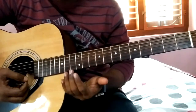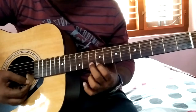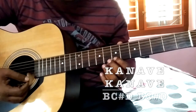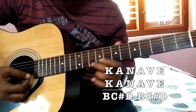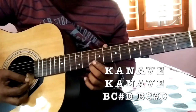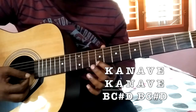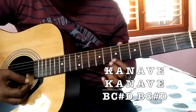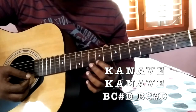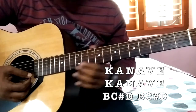Remember all the notes are played on the first string. The frets are 7, 9, and 10. These three notes are coming for Kanave Kanave — the notes are B, C sharp, D. So for one Kanave it is B, C sharp, D — frets 7, 9, 10. We are playing that two times.